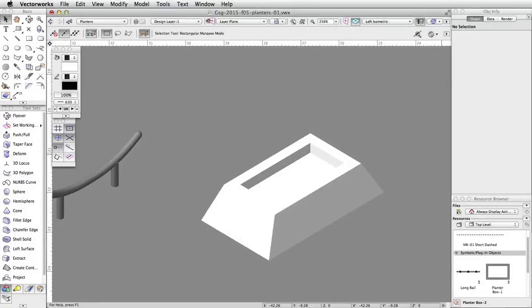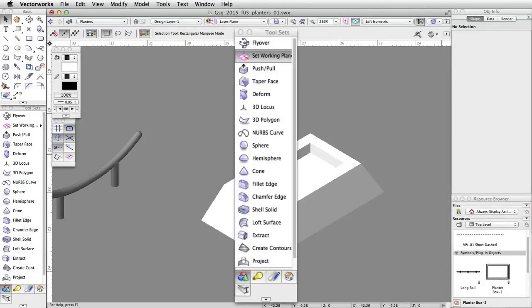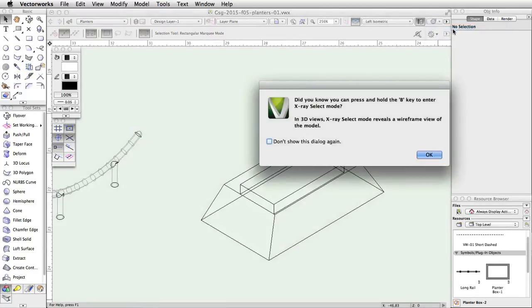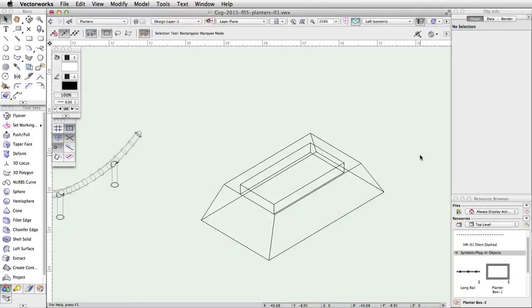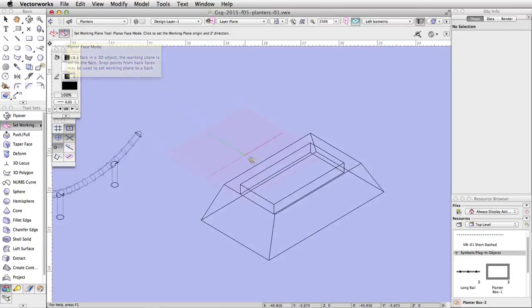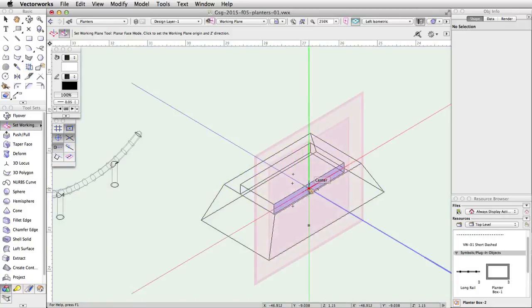Now we will add a ledge to the tapered planter box to create a new obstacle. Using the Working Plane tool, we will set a working plane that is perpendicular to the top of the planter, then cut a hole in the planter and place a ledge in it. In the view bar, click on the Render menu and choose Wireframe — this will allow us to set a working plane on the interior face of the planter. Activate the Working Plane tool in the 3D Modeling toolset and make sure the Planar Face mode is enabled. Move the cursor over the bottom vertical face of the cutout of the planter. When the face highlights in blue, click once to set the working plane.